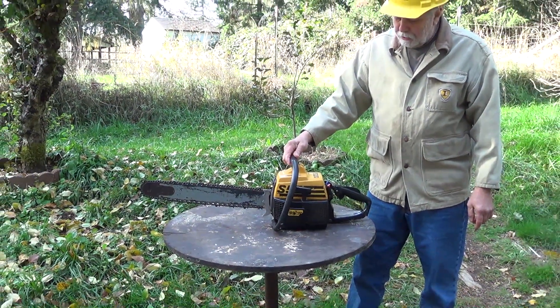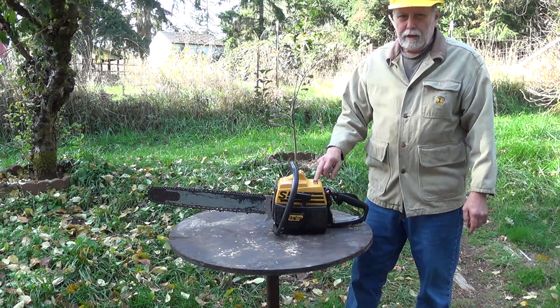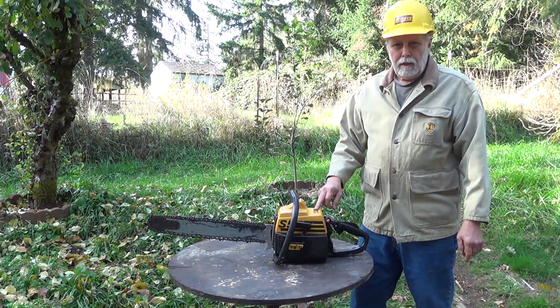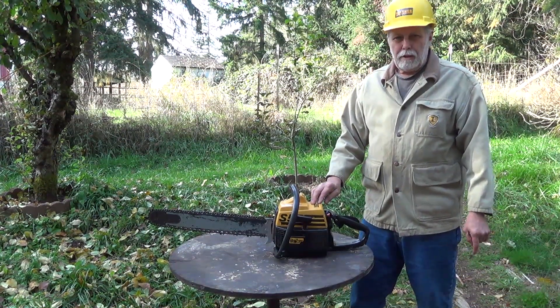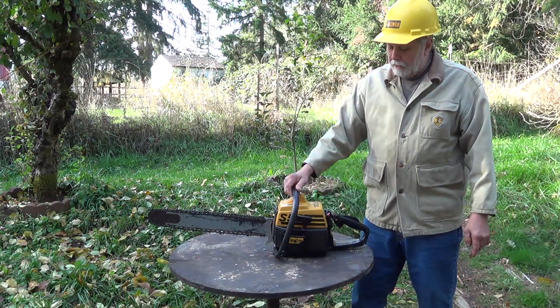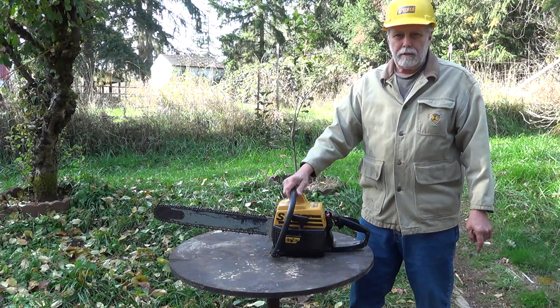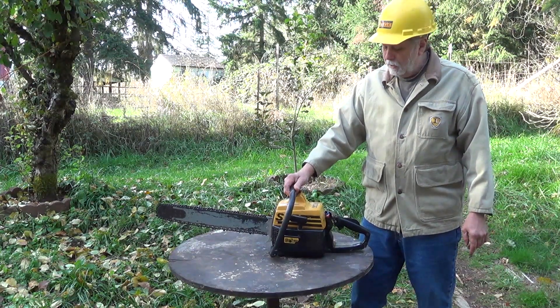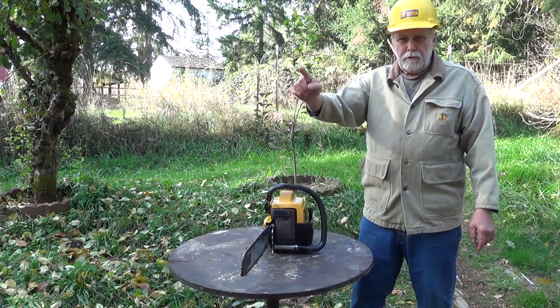It's heavier than new saws, but this saw was very advanced when it first came out in 1967 — much more advanced than the Huskies and Stihls and anything else. The reason these saws didn't sell really well was they were expensive, and at that time the market was full of a bunch of different brands. Today we only have just a handful left. Anyway, we'll go out and look at the trees.